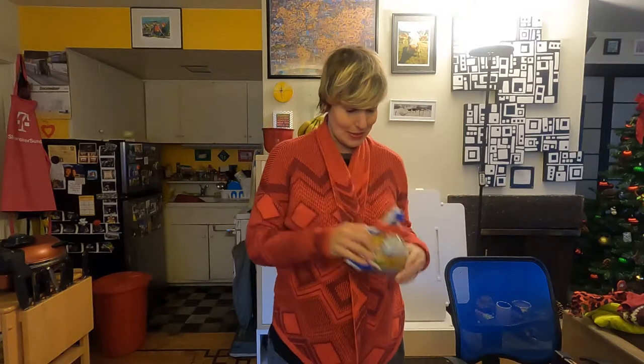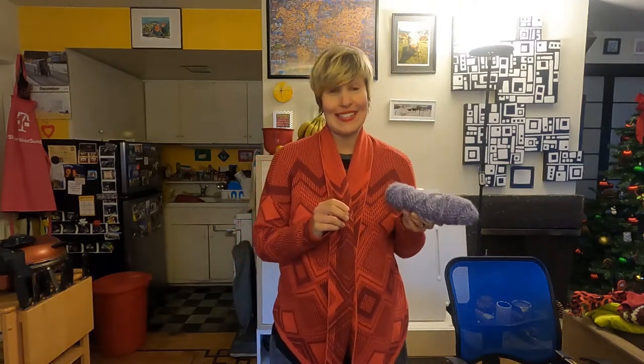So what do you need? Of course some pasta — you can actually do different shapes and sizes if you have them, but this was the kind I had. You also need some paint, a brush, and yarn, string, or elastic.